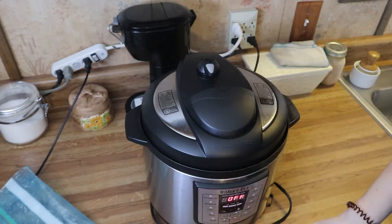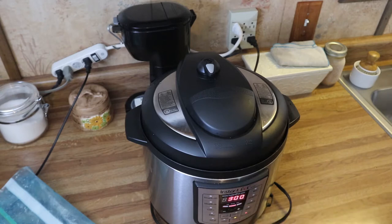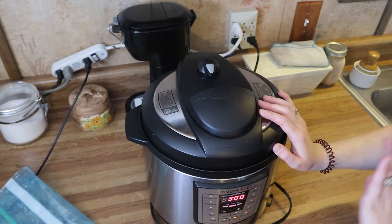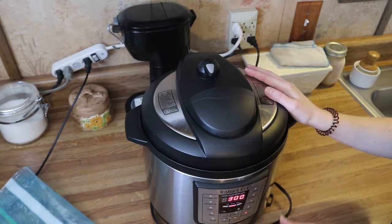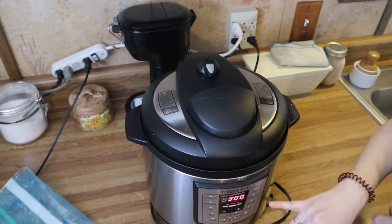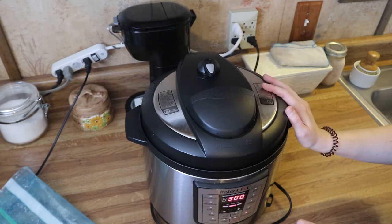Set it to seal and do a slow cook for three hours. Just go down to three hours and it will automatically come on. The Instapot is going to do all the work for you — it'll beep, come up to pressure, and start counting down your three hours. That's all you have to do, very easy.